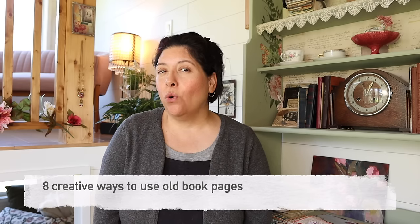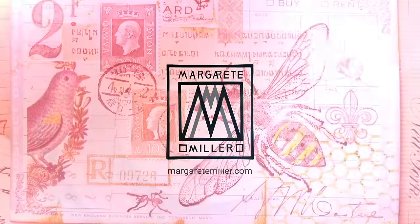In today's video I'm talking about eight creative ways to use old book pages in your collage art. Which one is my favorite? I'll show you and I'll demonstrate why I think it's such a useful way to use papers.